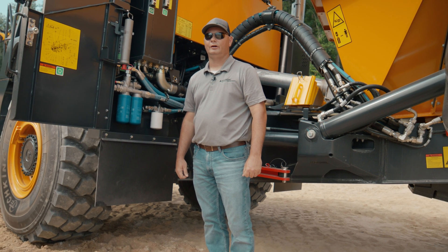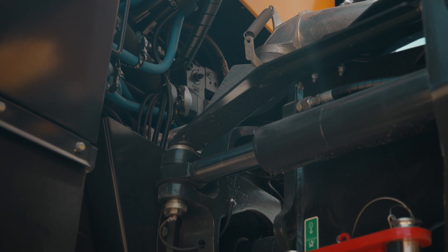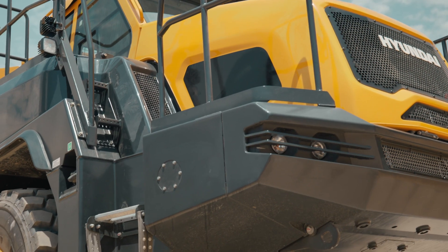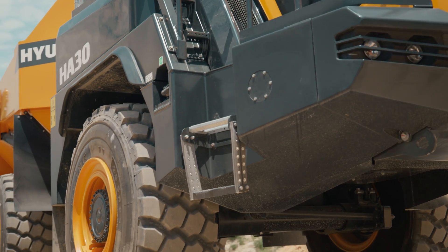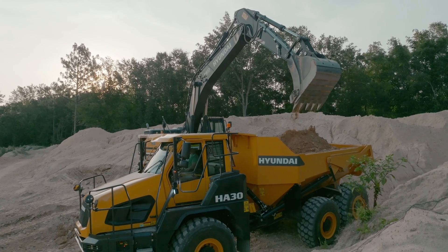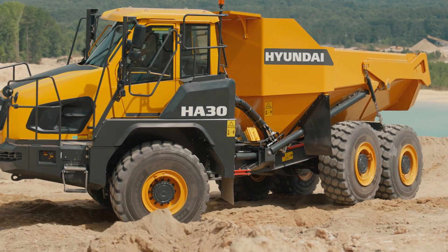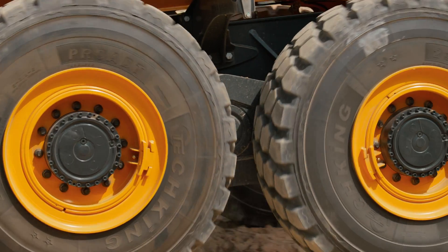Our articulated dump truck has an 8-speed ZF transmission, steering cylinders mounted at the articulation joint instead of behind it to split the weight, also rock guards to protect your steering cylinders, a 6-liter auto lube standard feature, heated bed options from the engine exhaust to keep product from sticking to the bed, a limited slip gearbox, and single axles in the rear to allow for constant contact with the ground.